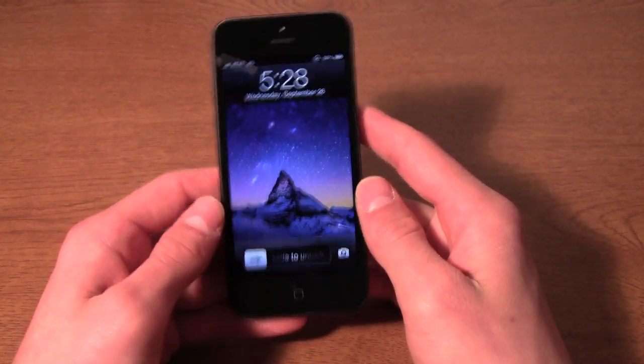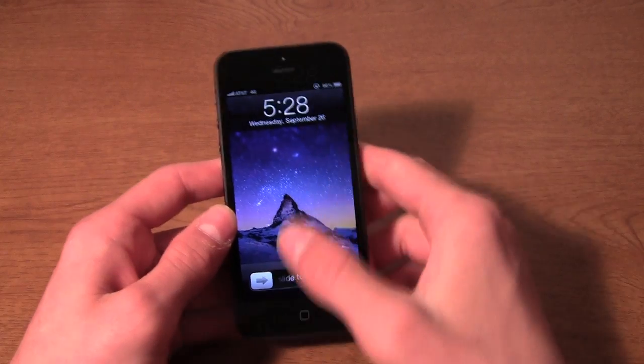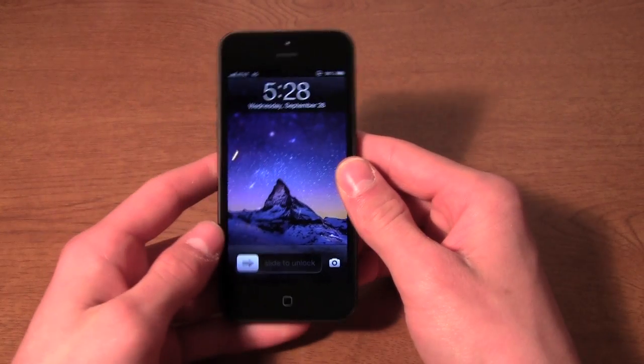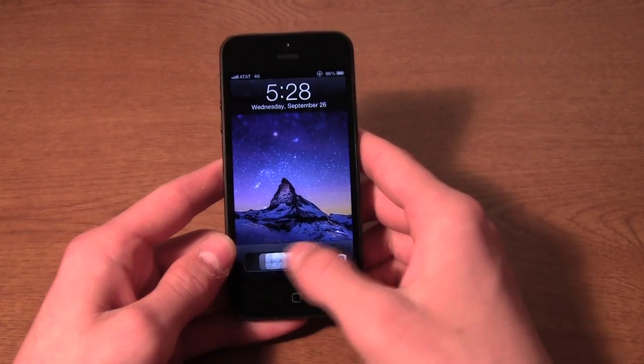We still have the home button on the bottom, but the biggest change to the device is the big 4-inch screen. A half an inch doesn't sound like a big addition to the screen, but I've got to tell you guys, this is a huge addition.